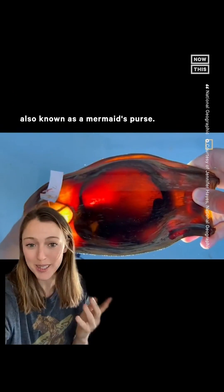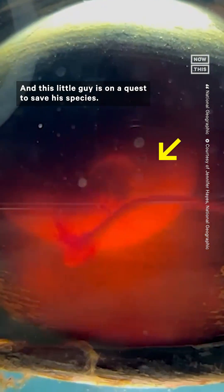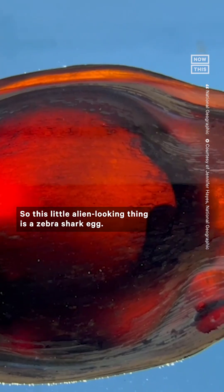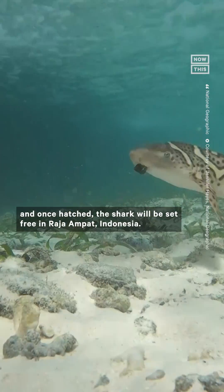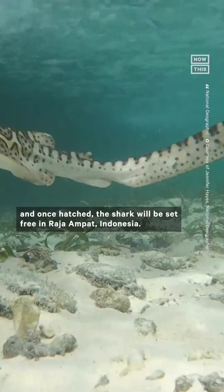This is a shark egg, also known as a mermaid's purse, and this little guy is on a quest to save his species. This little alien-looking thing is a zebra shark egg. It was laid in captivity and once hatched, the shark will be set free in Raja Ampat, Indonesia.